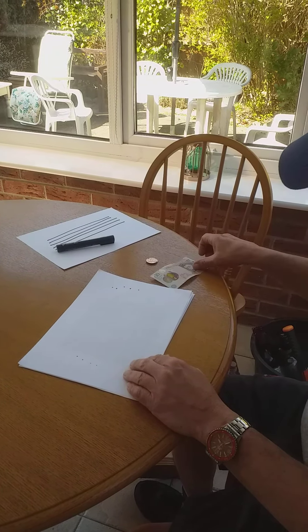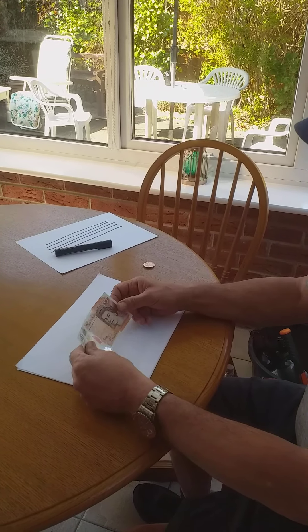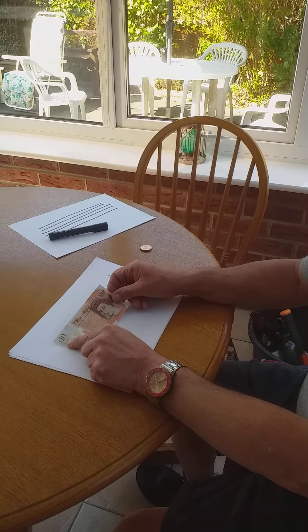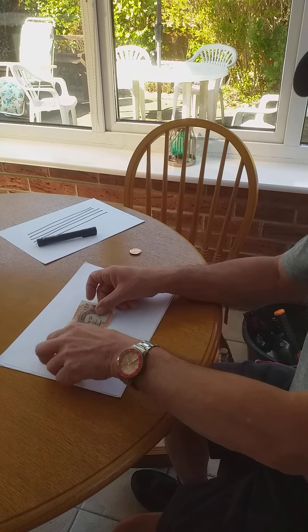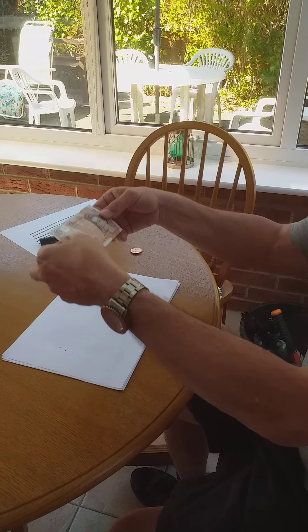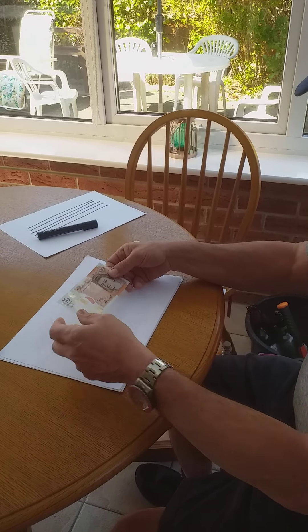Weightlifting — another thing you can do. This looks like it wouldn't be very heavy but if you read what it says it's ten pounds, so one must use both hands when lifting this up. If you do that twice a day that's enough exercise for anybody.